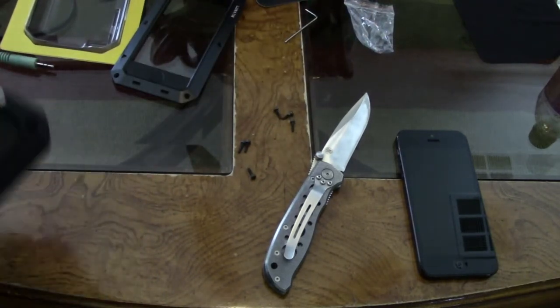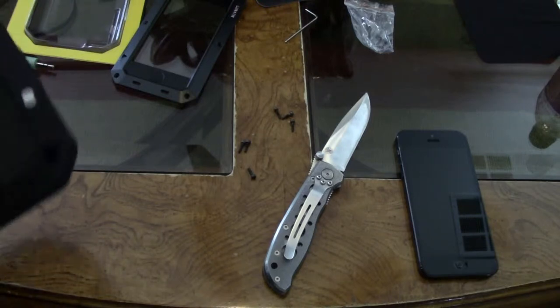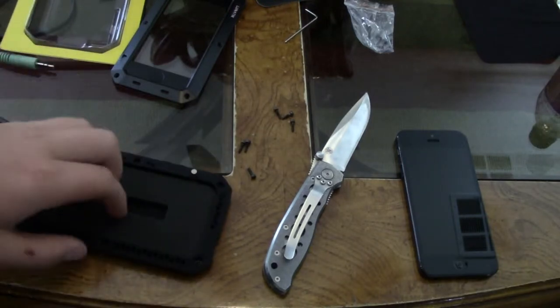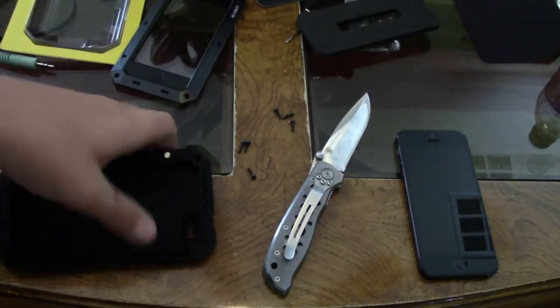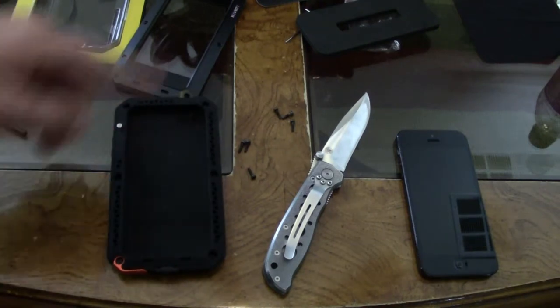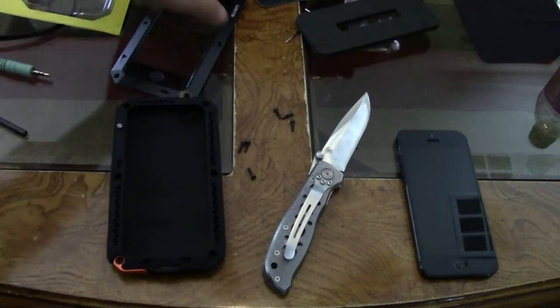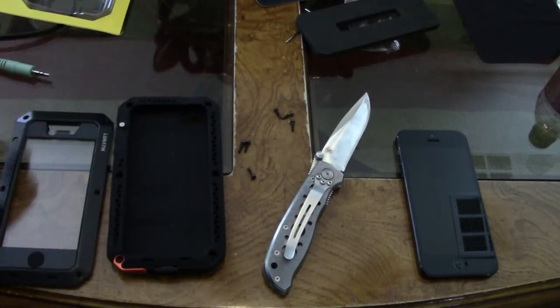Those screws can get lost very easily, so you want to make sure that you don't lose them. You take all the actual insides protecting the case out, and this is what you're left with — the front itself. It is a big mess that you're going to have to clean up, but it is totally worth it.